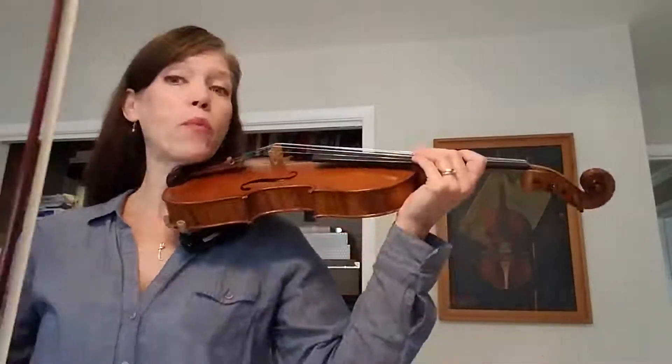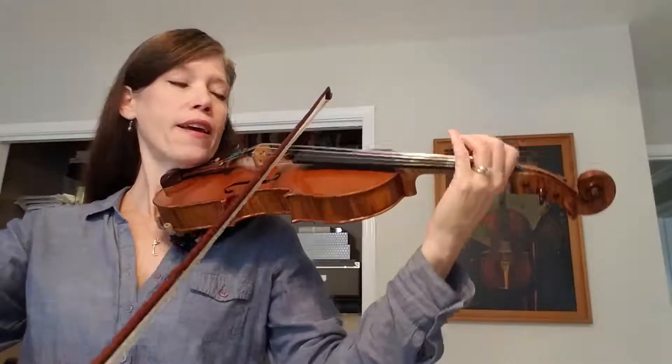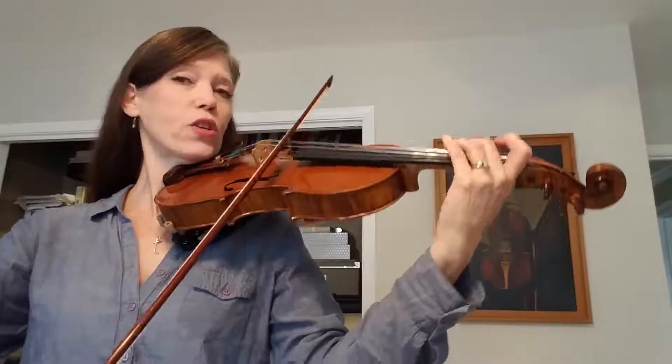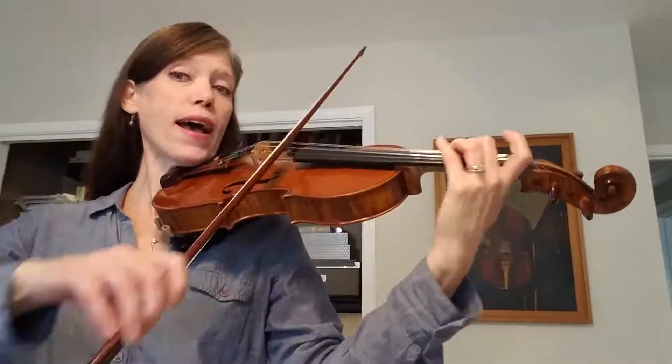Remember we made up words, so I'm going to play it one time just singing the words, starting on the pickup to 19. One, two, three: 'If I could play as well as you do, then I wouldn't have to practice.'